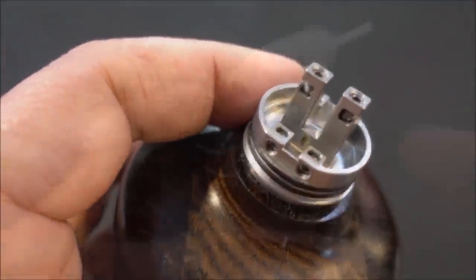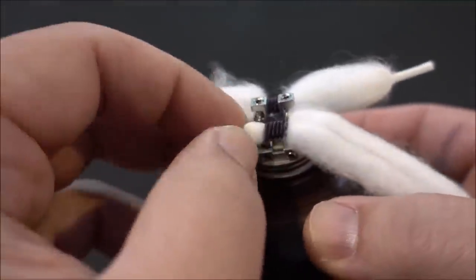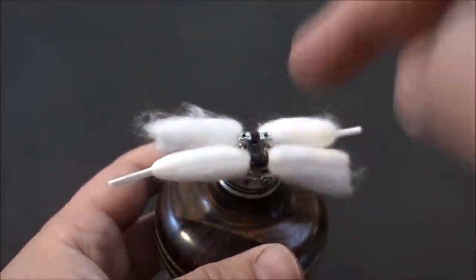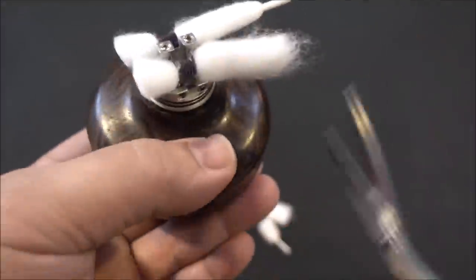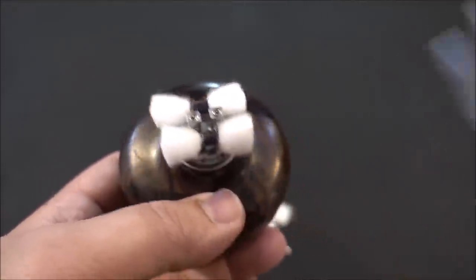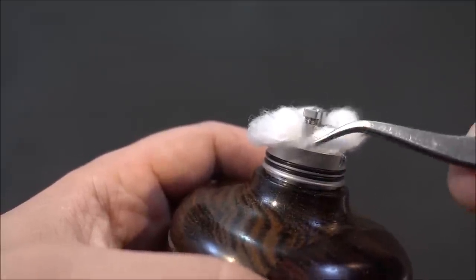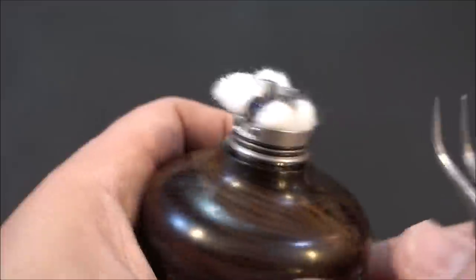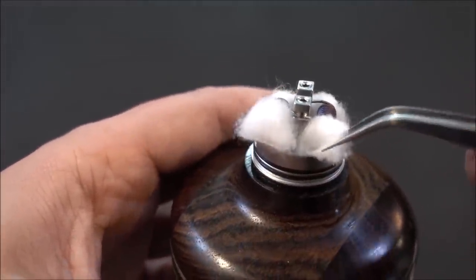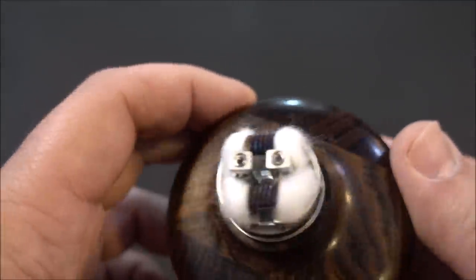I've got cotton in one side — I'm using Vapefly 'shoelace' cotton, which I think sounds cool. These are 3mm coils. Cut the cotton right there — you don't need a lot since the juice well isn't deep. Fluff it up; no need to comb it out. The cotton is fluffy and goes in beautifully. I've been impressed with Vapefly cotton so far.